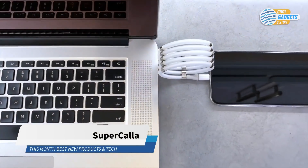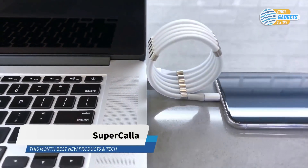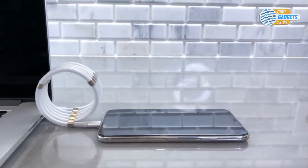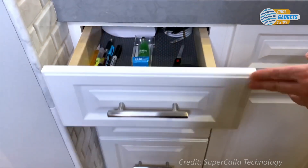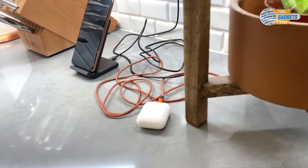Supercala is a unique charging cable designed to be an organized minimalistic cable. Cables are messy and clutter your counters, drawers, and desks. Supercala remains short and organized and is easily extendable when needed.